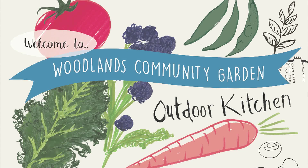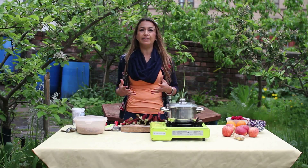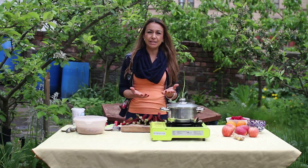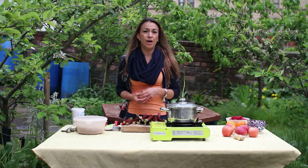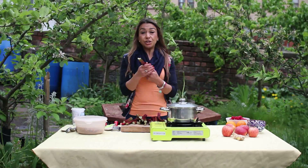Welcome to Woodlands Garden 2017. Today is May — it's the best month of the year for me. First, because there are no midges so you can really work in the garden, start seeding, start planting so you can get all your vegetables for over the summer and the winter.